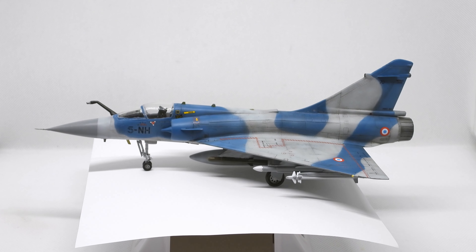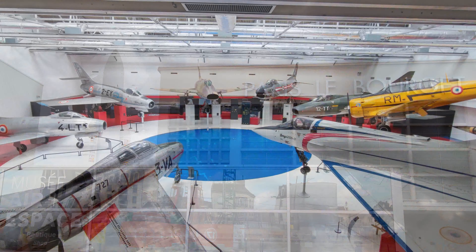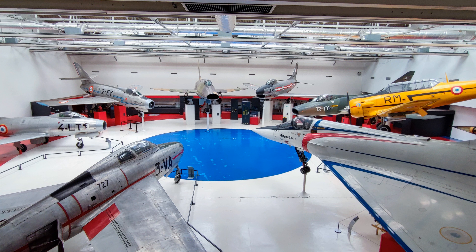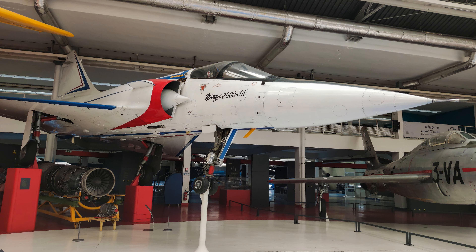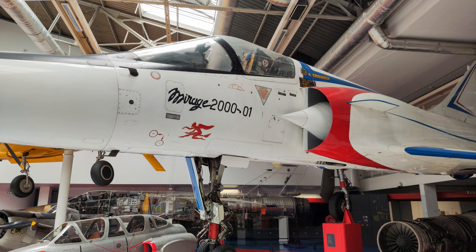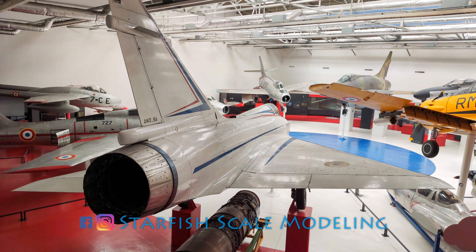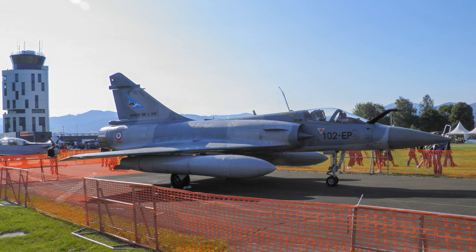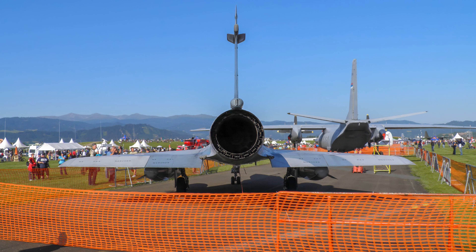The Mirage 2000C is a multi-role combat aircraft developed by Dassault in the late 70s. Earlier this year I visited the Aviation Museum at Le Bourget, where I took tons of photos of the aircraft on display, including those of the Mirage 2000C prototype. If you want to see more footage from the museums and airshows I've attended, check out my Facebook channel. Unfortunately I've only seen a static display of the Mirage 2000C at an airshow, but I have videos of several other fascinating displays on my channel.